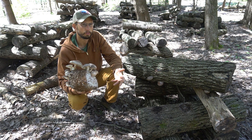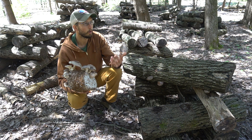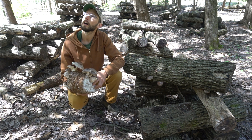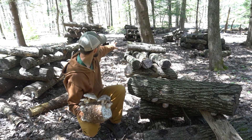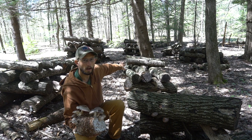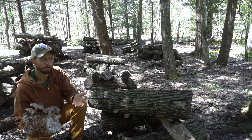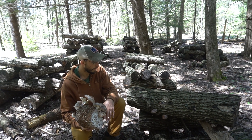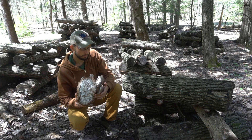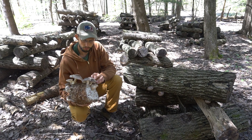Shiitakes evolved growing in Japan and China in forests like this. We're in a hemlock canopy and there's a stream just about 20 yards behind me, so it's pretty moist and well shaded. It's an awesome place for growing shiitake mushrooms.